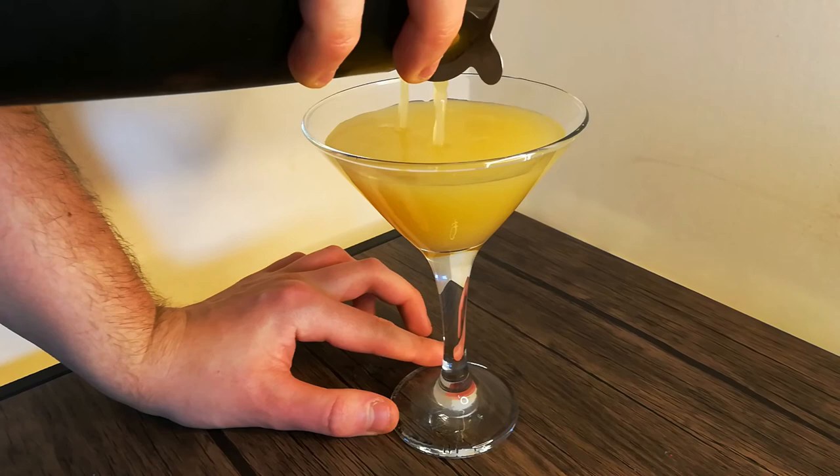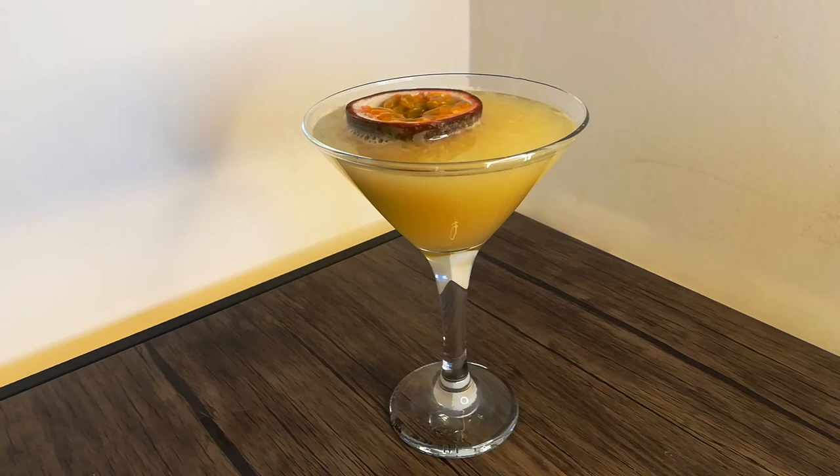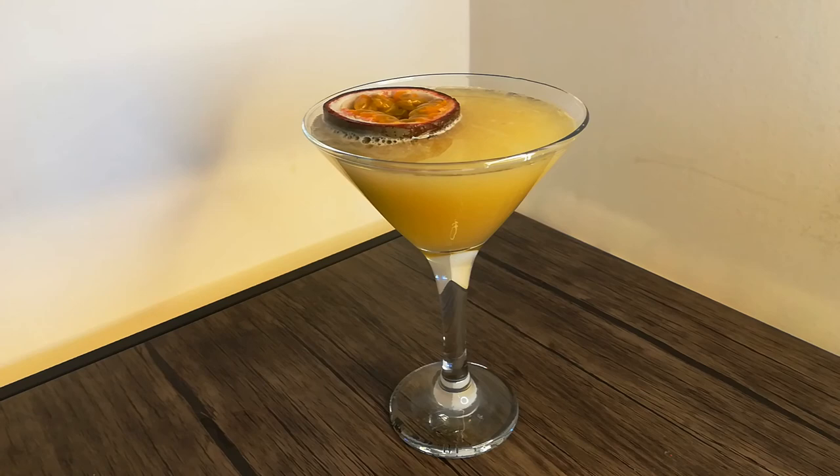There we go — a tasty and non-alcoholic version of a Pornstar Martini. Let us know your thoughts in the comments, and if you plan on making this recipe, give the video a like to save it for later. Thank you for watching this Booze Hive recipe. We'll see you in the next drink.